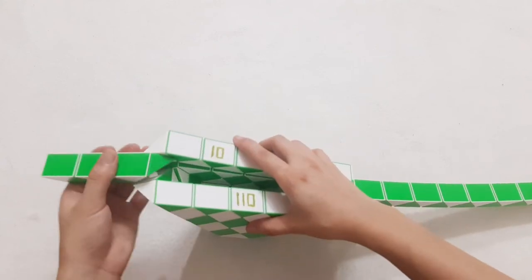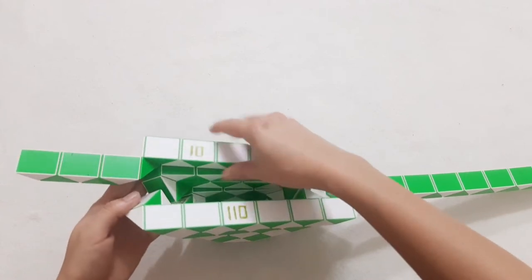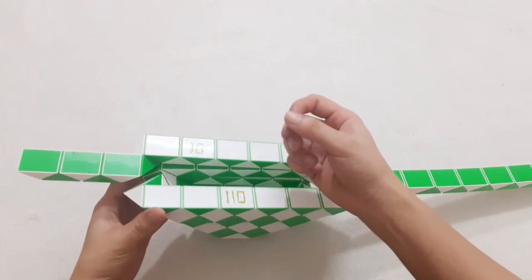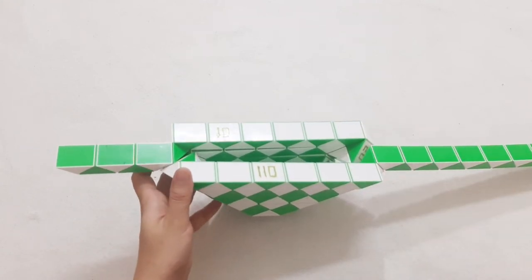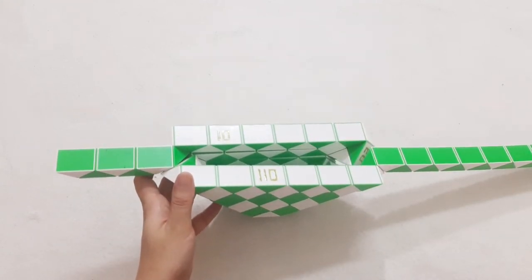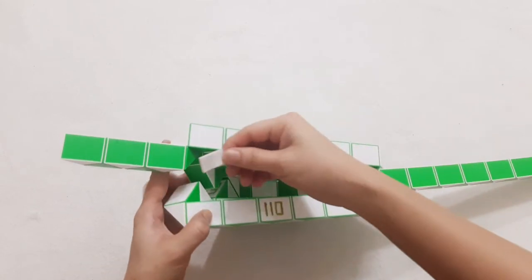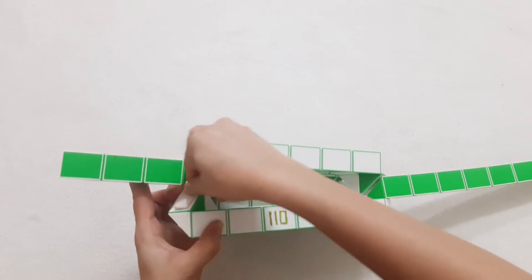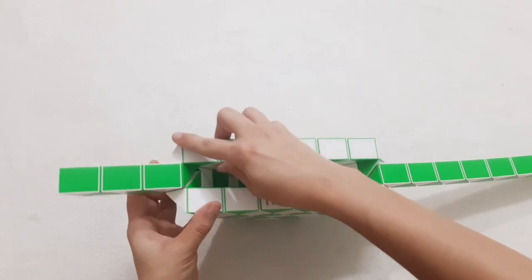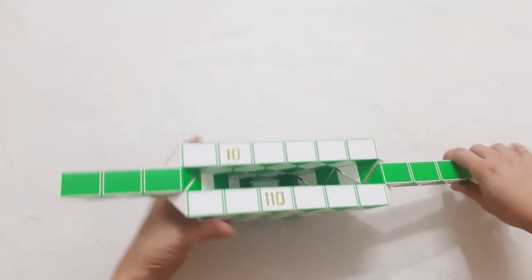Now you can see because it's a very big one, some parts will separate like this. So I will stick them with some double-sided tape to keep it stronger and make it easier.